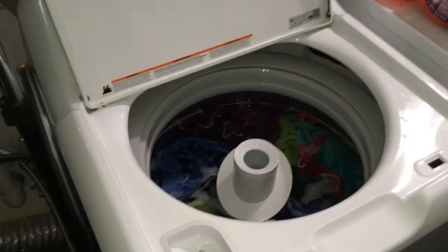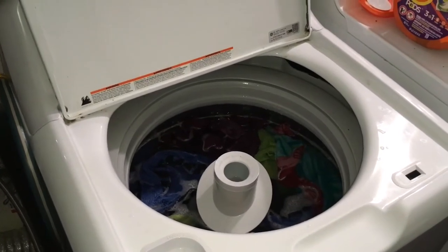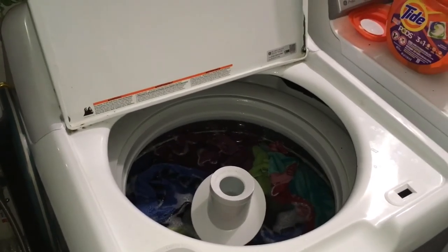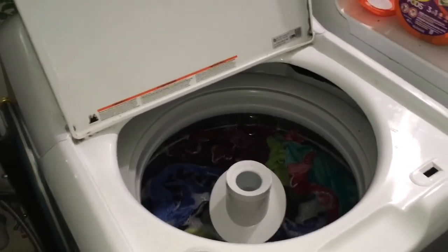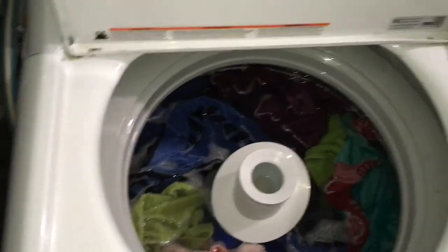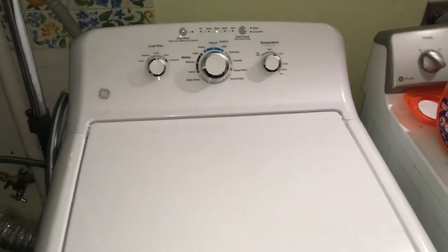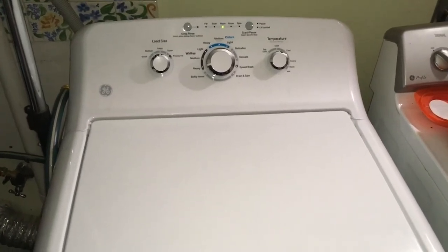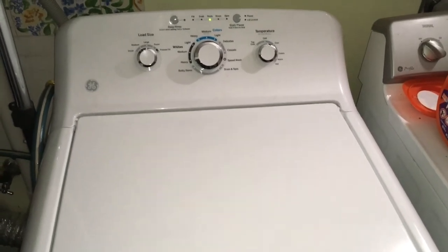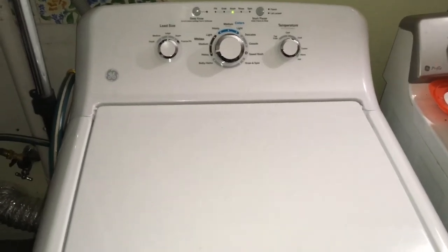I could only wash a few pairs of pants or three pool towels at a time because there just wasn't enough water to agitate properly. Finally I took the time to go to the hardware store, buy the pieces, and now I can finally do an entire load. I hope you feel liberated after you fix your machine as well.